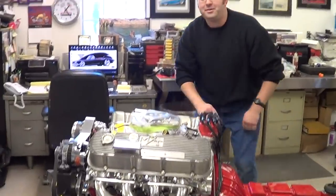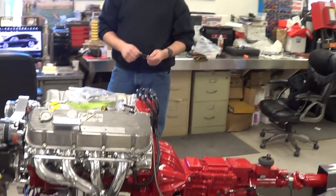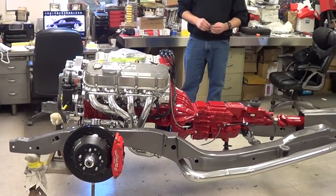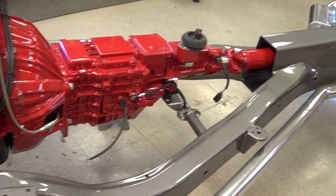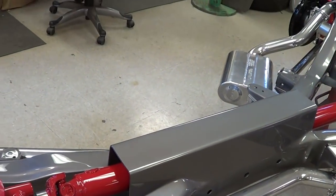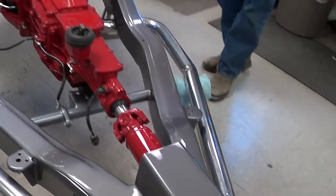Josh, how are you, brother? Good, Scotty, how are you? It's coming right along. I just want one of these sitting in my living room — that is beautiful. I cannot believe that's the same frame that we looked at before. It's come a long way since the first videos. Look how smooth that is. It was a mess, man — it was jacked up, folks. If you haven't seen it, look at the first video we did on this car. That's hard to believe — that's just gorgeous.